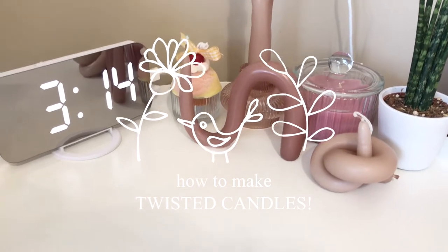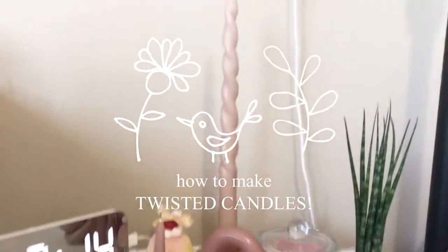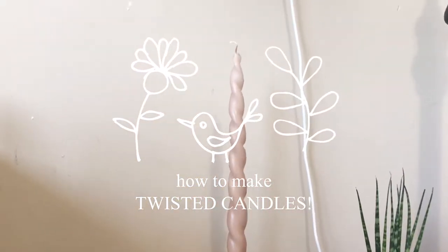Hello everybody, welcome back to another video. Today I'm going to be showing you how to make these twisted candles. These are great for room decor.